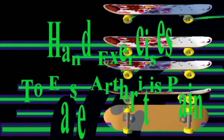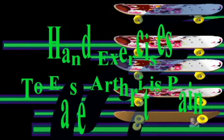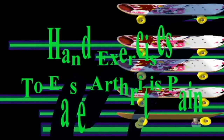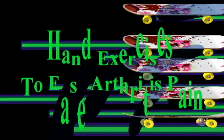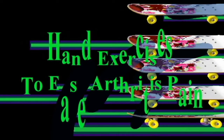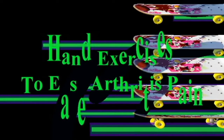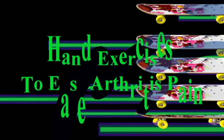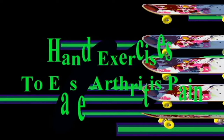Exercise number five: Table bend. Place the pinky side edge of your left hand on a table with your thumb pointed up. Holding your thumb in the same position, bend the other four fingers inward until your hand makes an L shape. Hold it for a couple of seconds, then straighten your fingers to move them back into the starting position. Repeat ten times, then do the same sequence on the right hand.